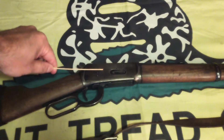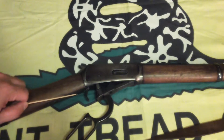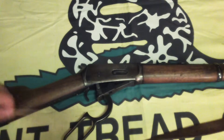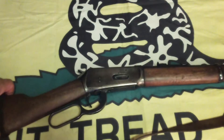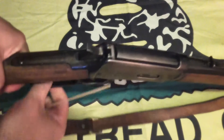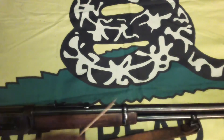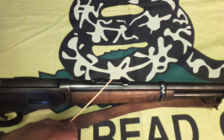The receiver. The trigger. The trigger stop. The operating lever. The hammer. The loading gate. The bolt. The ejection port. The barrel. The front sight. The traditional rear sight.